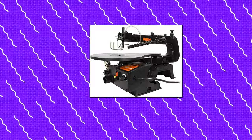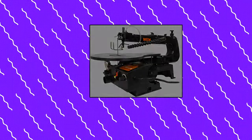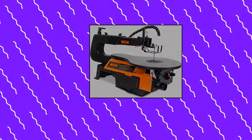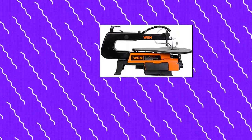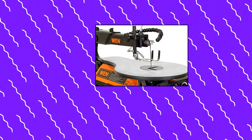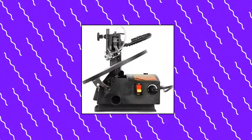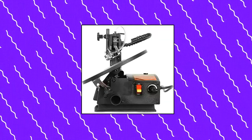WEN 3921 16-Inch Two-Direction Variable Speed Scroll Saw. Unique design accepts blades in two directions — standard and 90 degrees — to allow for infinite ripping capacity. Variable speed goes from 400 to 1,600 strokes per minute. Spacious 16-by-11-inch table bevels up to 45 degrees to the left for angled cuts. Cuts wood up to 2 inches thick with a 16-inch throat depth in standard position. Features a thumb-screw blade adapter for tool-free blade changes, a cast iron base, an air pump, a flex light, a dust port, a foot-lock clamp, onboard storage, and three blades.